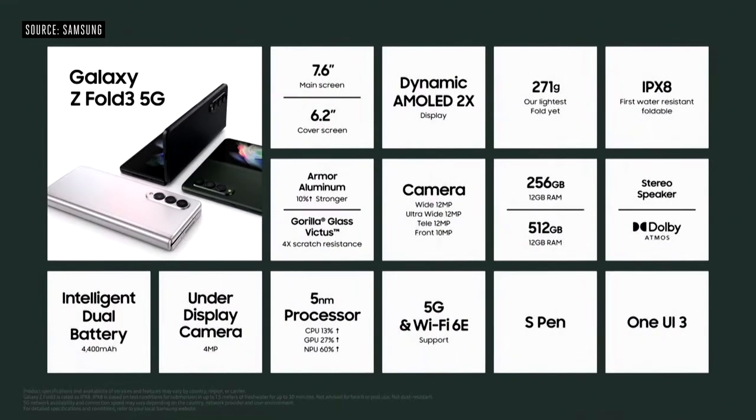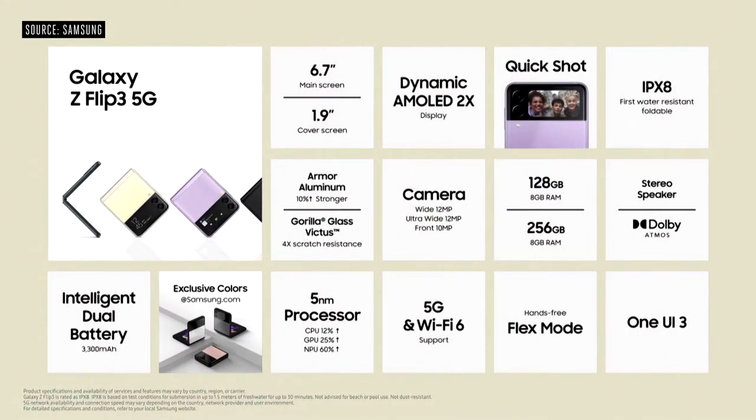With Galaxy Z Fold 3, you'll get an amazing viewing experience, thanks to an all-new under-display camera, water resistance, and the first-ever foldable S Pen. With Galaxy Z Flip 3, you can do more with a larger, more versatile cover screen. It also comes with stereo speakers.